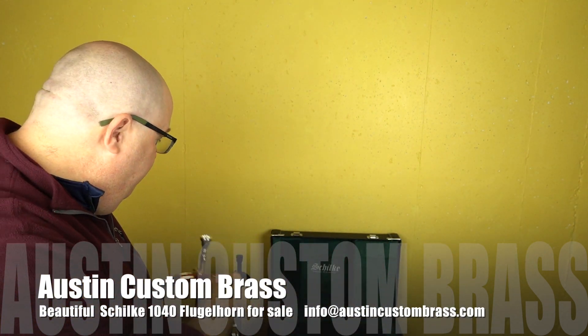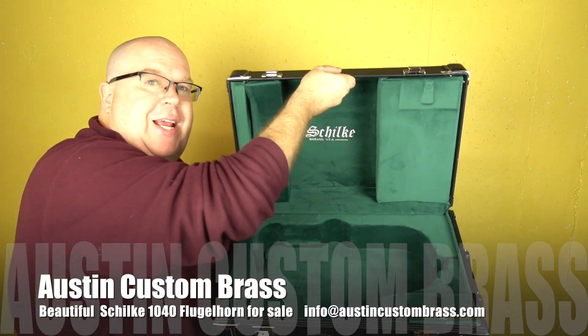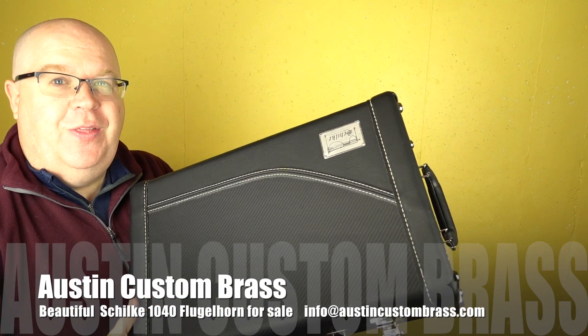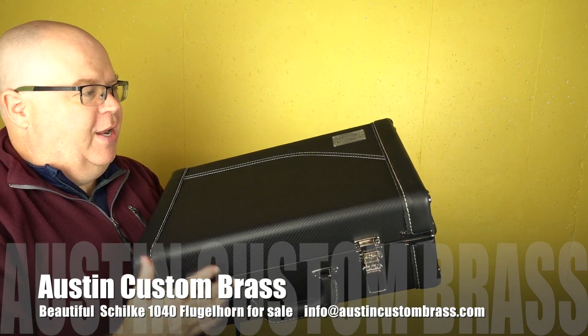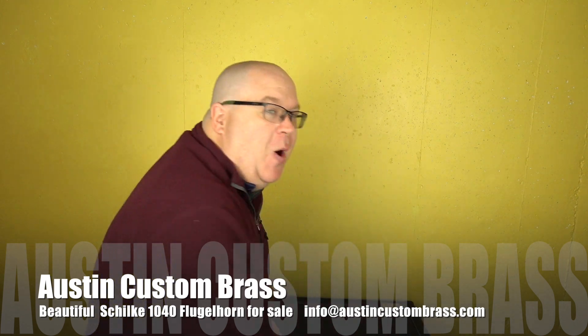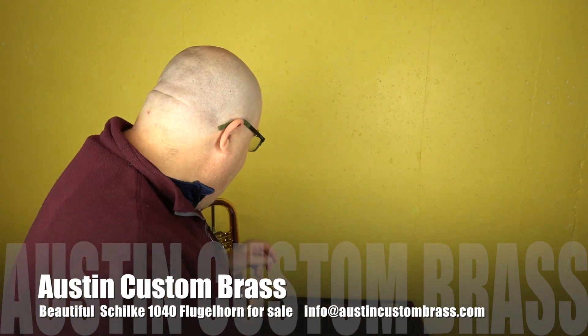It does come with this beautiful case as well. It's a hard-shelled case, and the case even still has the plastic on the top. And it still smells new — it's like that new car smell, but it's the new horn smell. Very, very nice.